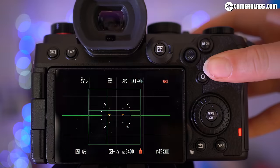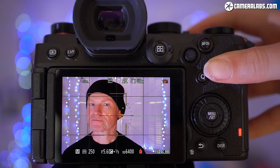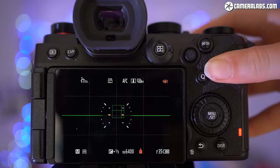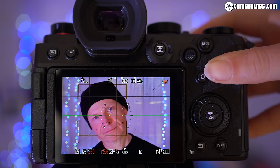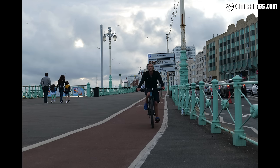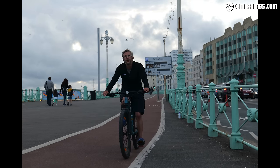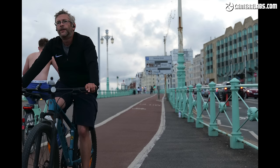Here it is again using the high-speed burst option which, with continuous autofocus, live feedback and the mechanical shutter, works at a fairly modest 5 frames per second. It's firing in short bursts to demonstrate focusing reacquisition, and it's working pretty well, delivering an almost perfect series of focused images. If you want faster shooting with continuous autofocus from full frame at this price point, I'd go for a Sony A7 Mark III, but if the subject isn't moving back and forth too much, the Lumix has some alternative options to try.